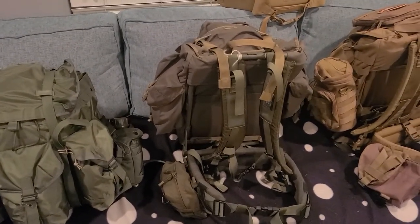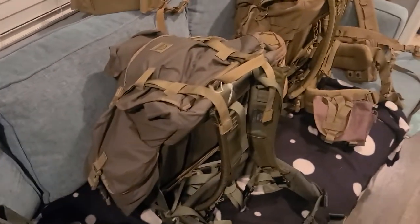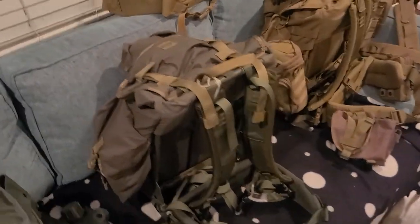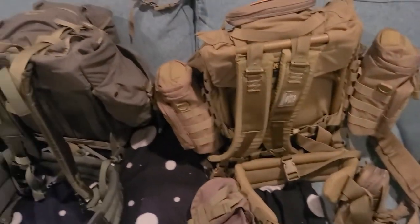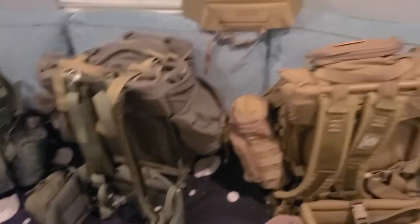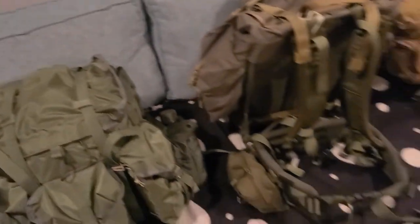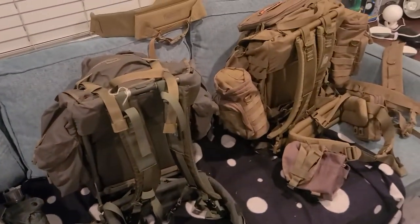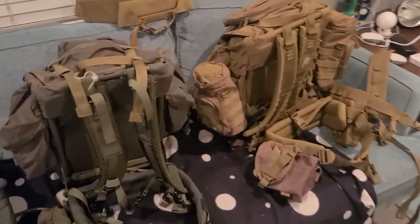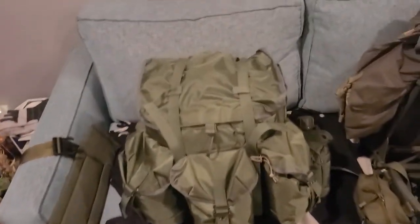A rucksack, in my opinion, is any pack that has a large compartment with an external frame — that's just my personal opinion. Having an external frame makes a big difference when it comes to carrying heavy weight. If a pack has 20 pounds or less I can do without a frame, but once you get up to 20 pounds or more I want a frame of some kind.